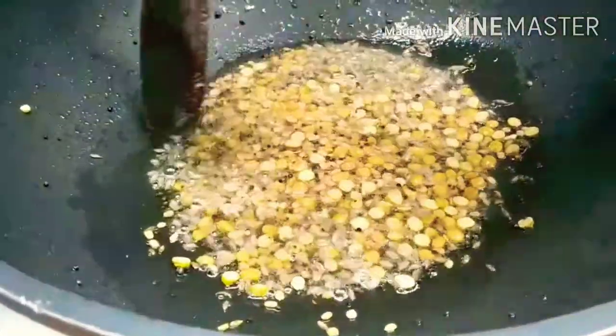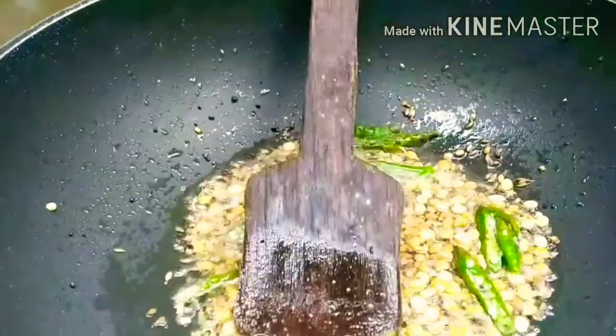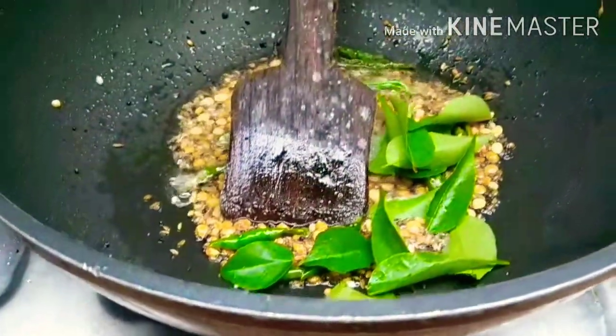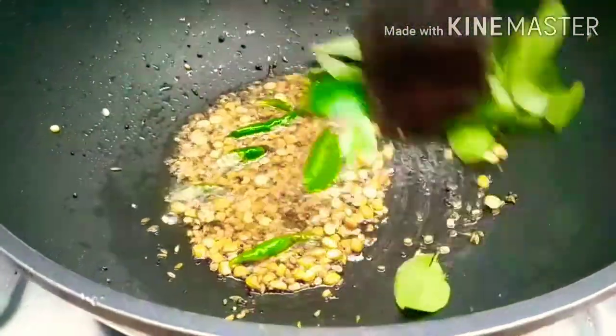Again add 1 tsp of the chicken seasoning.